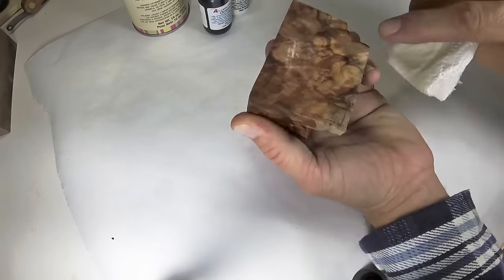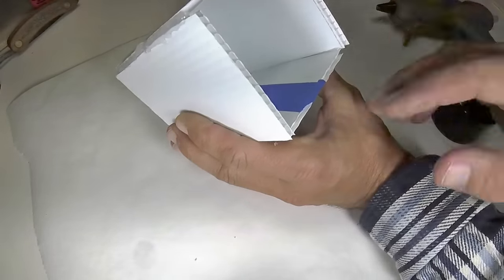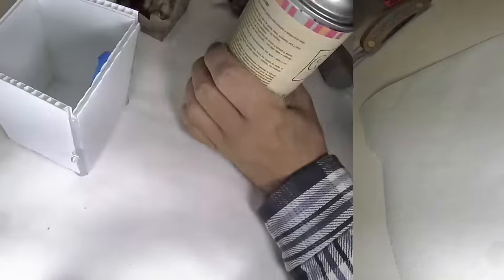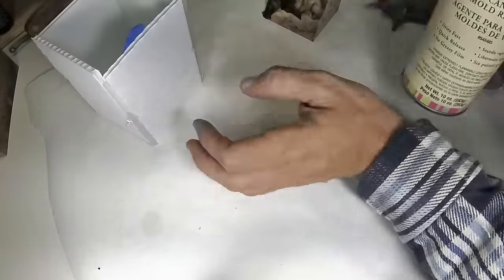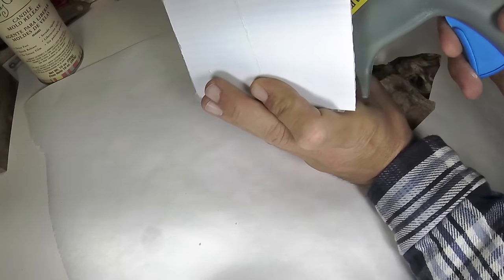We have a nice piece of figured burl. I have a mold made out of corrugated plastic with a piece of painters tape, so when I spray the mold release I'm left with a clean spot to place a small dab of glue from my glue gun.